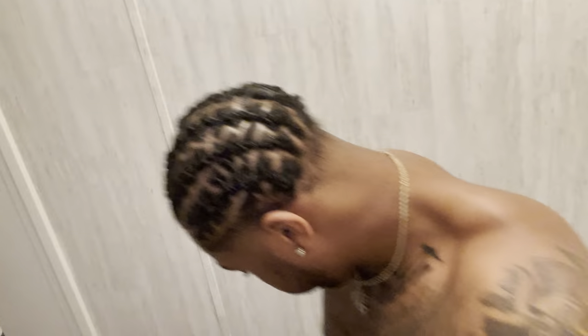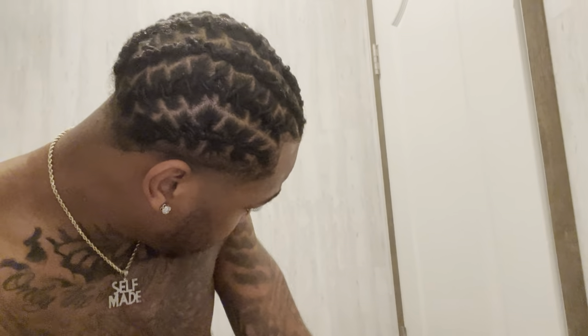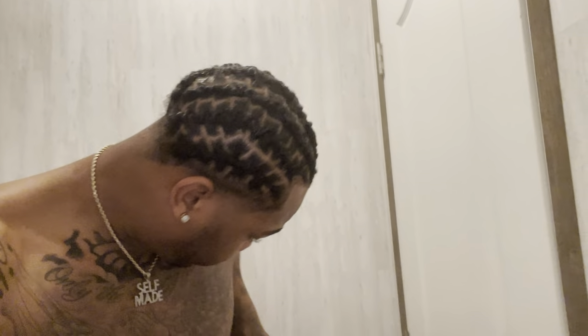I just want to show you guys something quick. It doesn't matter how small your hair is, you can get your hairstyle with starter locks. I might name this video 'Styling Your Starter Locks.' But yeah, I don't really know what to call this video — it's just an update showing you guys my starter locks. This is my first video about my locks.